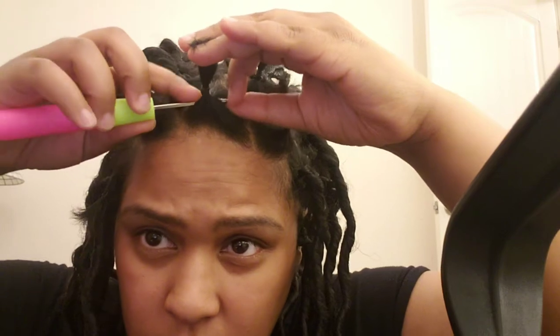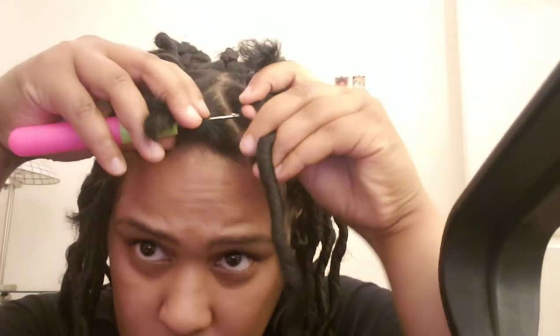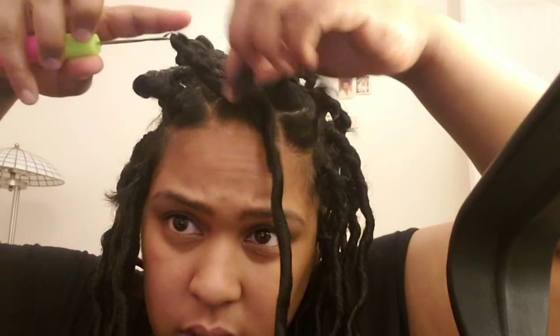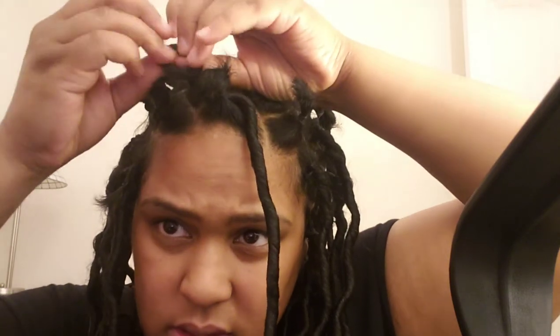This was the easiest way I was able to do this and it took me maybe an hour and a half to two hours. I get this tool, stick it there, hook it onto the hair, close it, and then pull it through — it's fairly easy. The most trouble I have is hiding my hair in it, so you just pull it and make sure it's knotted.